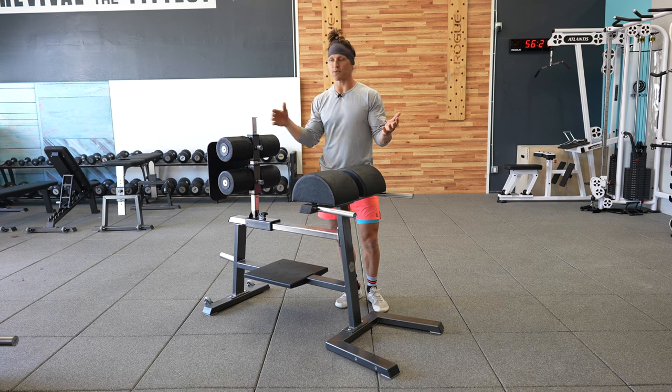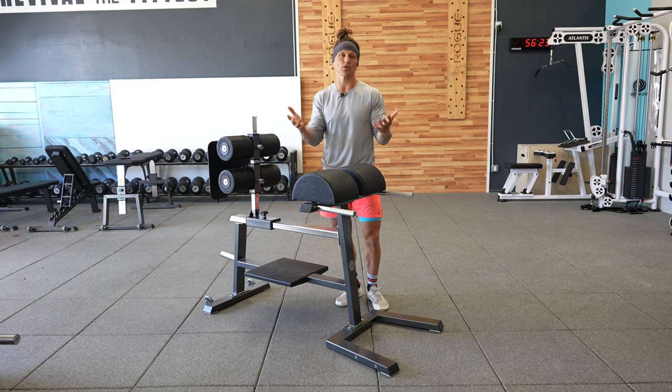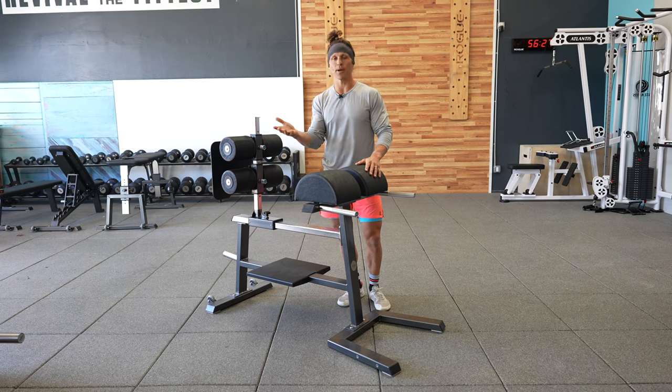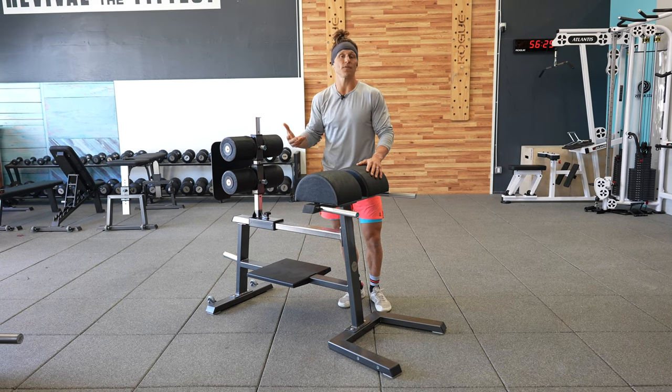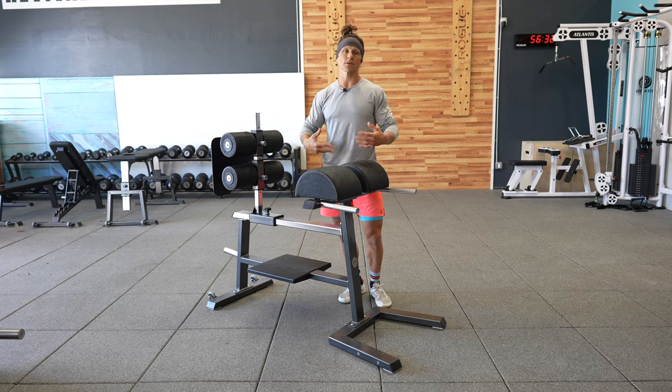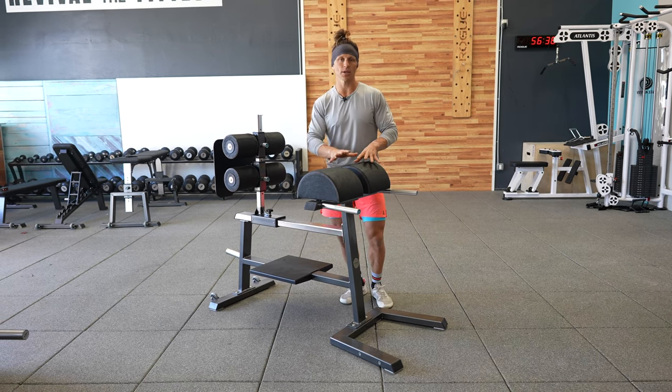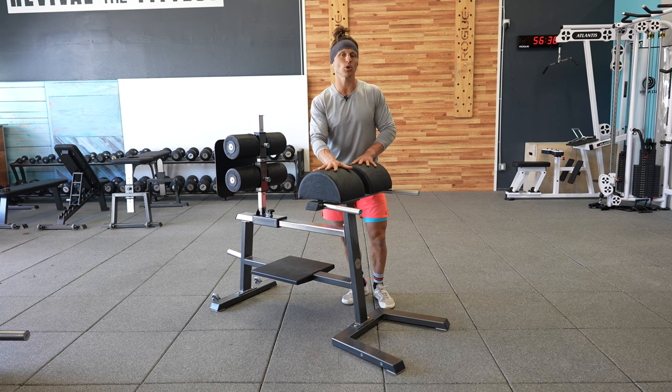We often will put GHD sit-ups right next to the option to do a traditional anchored sit-up on the floor. An anchored sit-up at some point starts to feel, oh, I feel very confident in this — I want something that might be more challenging. So let me talk to you about how this is more challenging, some of the drawbacks of it, and what you want to be careful of.